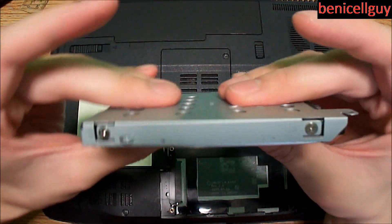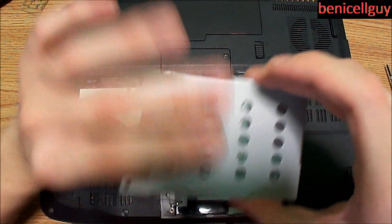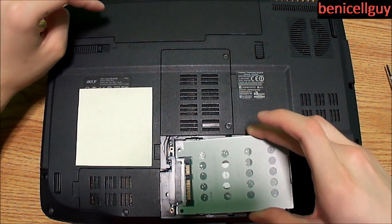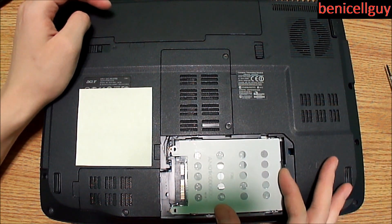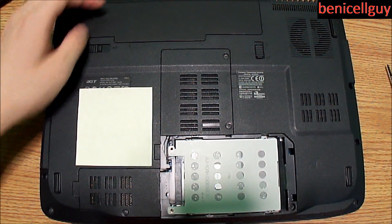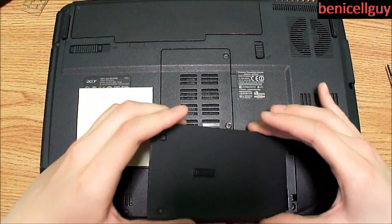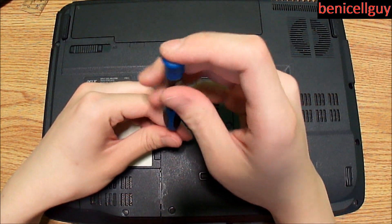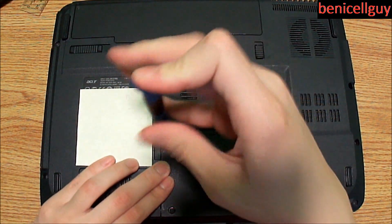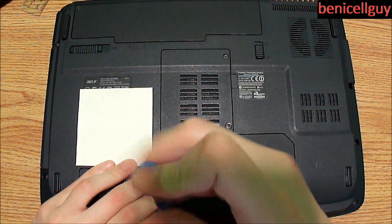All four screws are back on. Slide the hard drive into the connection at a good angle, push it in until it clicks, then simply put the cover back on and tighten those two screws. You are all set.